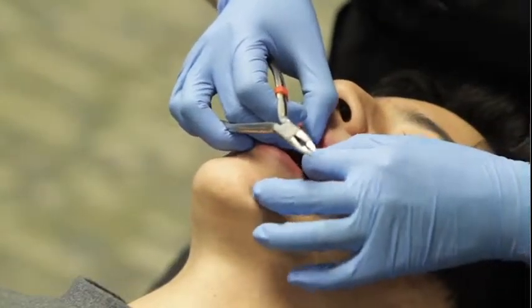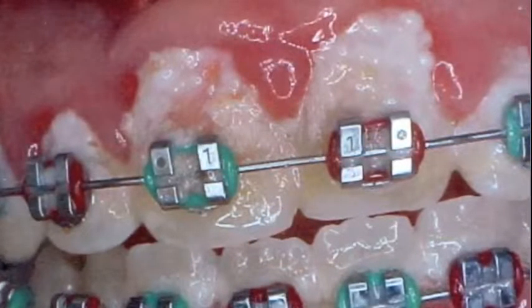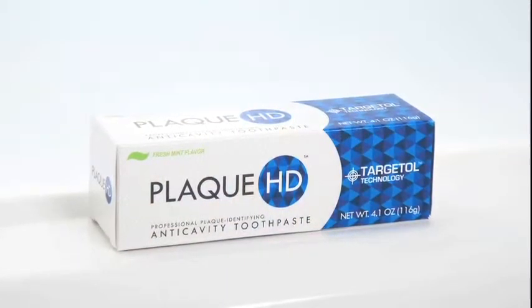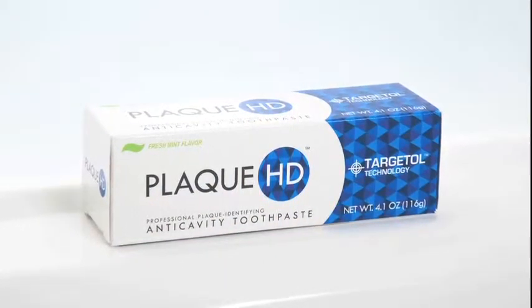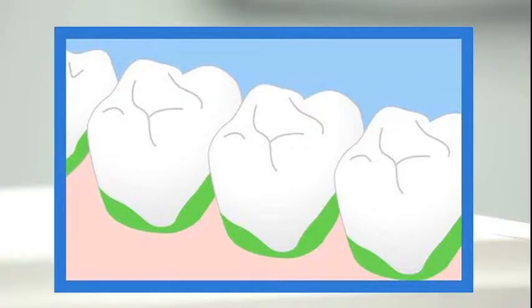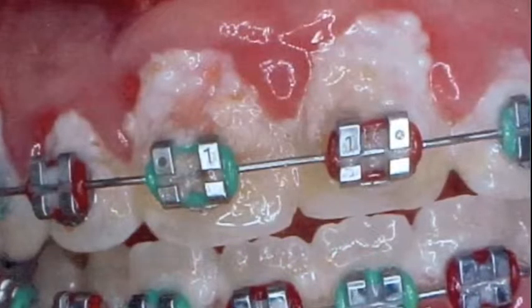Though today's braces are smaller and more streamlined than ever, keeping the teeth free of plaque during treatment is a challenge for many patients. That's why we recommend Plaque HD, the first professional plaque identifying toothpaste. Plaque is the number one cause of damage to teeth and gums. It can build up along the gum line, in between the teeth, and around the braces.